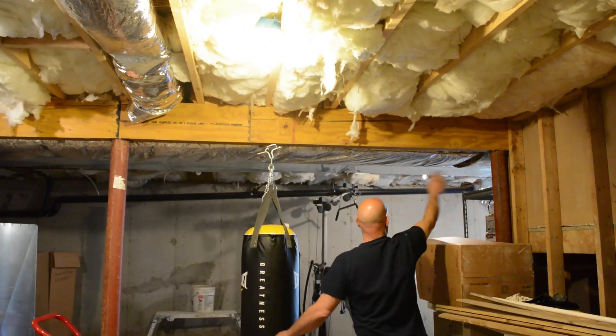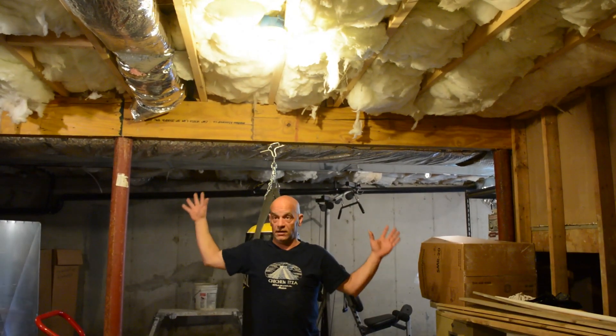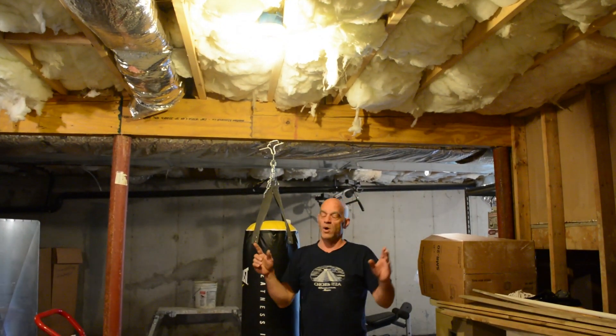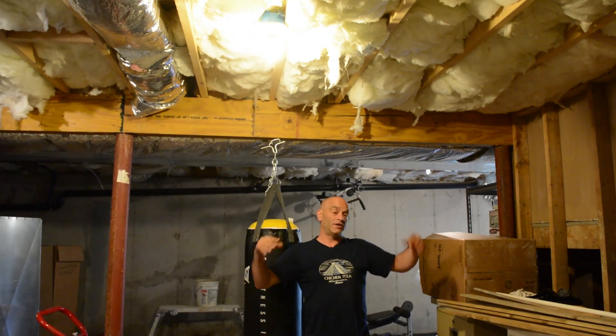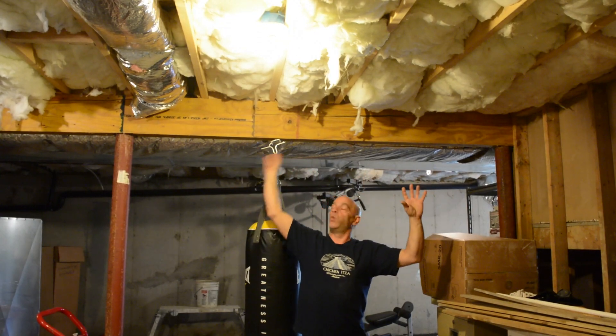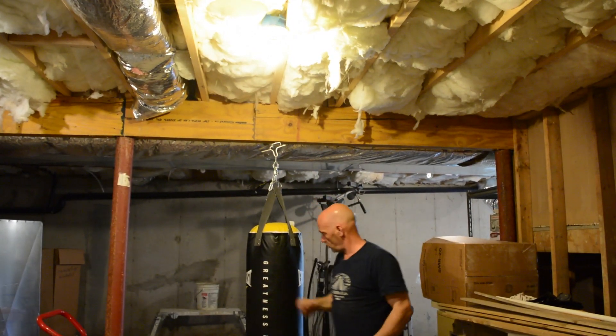This beam connected to these lally columns is picking up the weight here. What I'm really showing you this for is so you understand, when we go to the first floor of the house, you kind of have a visual of what's going on behind the sheetrock.